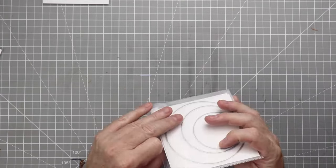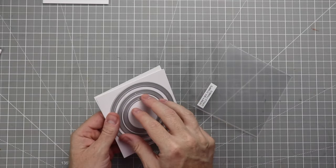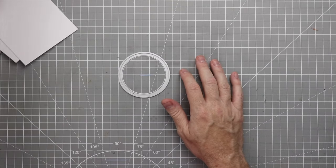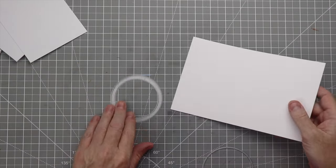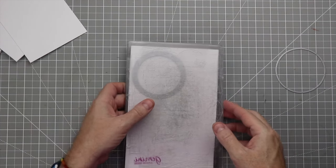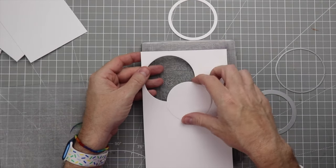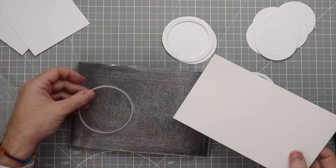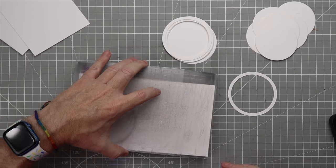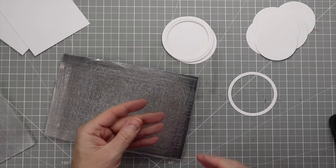First, we'll take the frame circle die along with the base die and do a bunch of cutting. We'll cut out the middle circle approximately six times to create some layers. If you didn't want to cut it six times you could use foam tape instead, but I just decided to cut the paper. We'll also cut a piece of acetate using the base die — put a piece of paper underneath so it cuts easily; I learned that from Jennifer McGuire. There we go, the acetate piece is cut out nice and smooth.